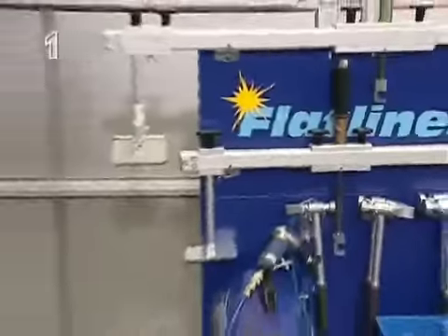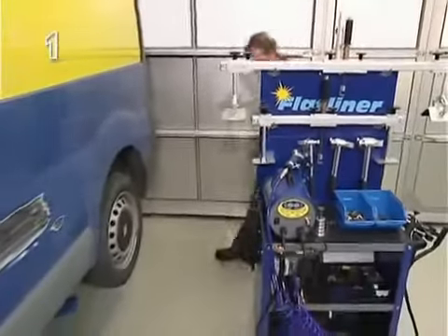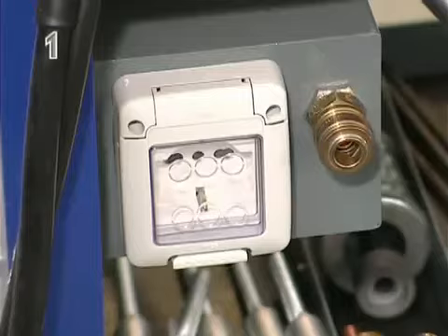The Flatliner consists of a complete workstation with power and compressed air connections and the necessary tools.